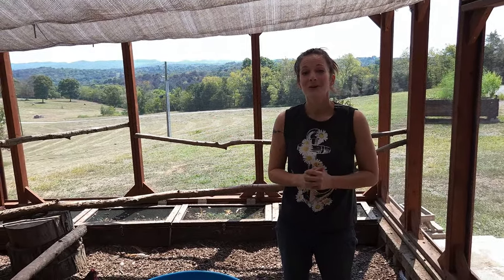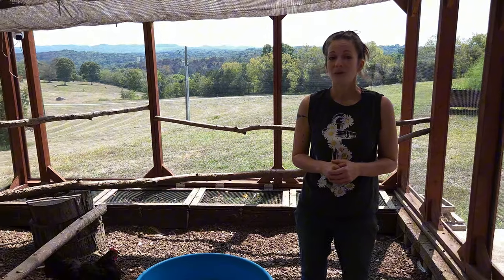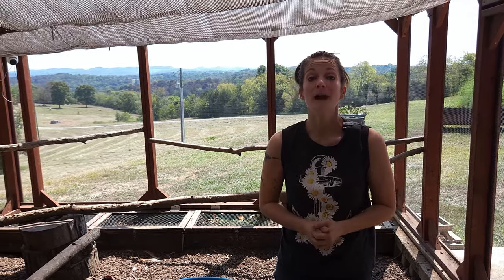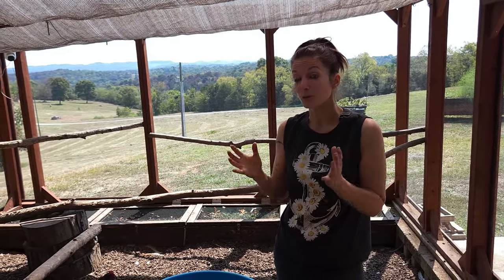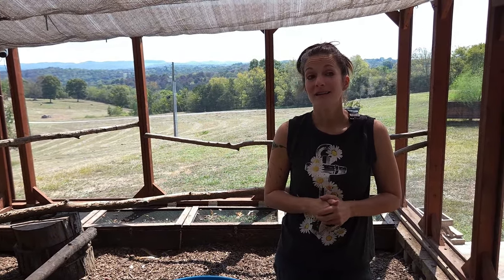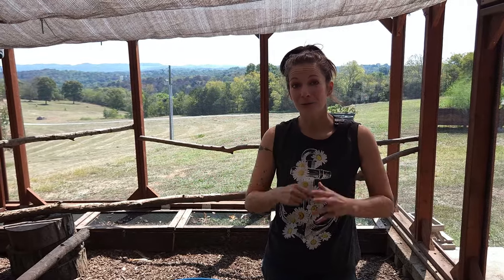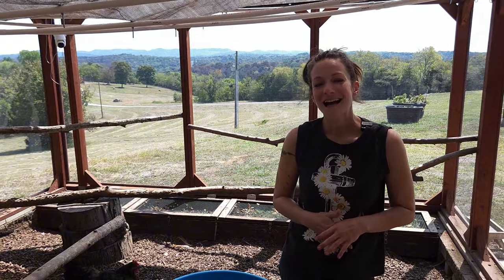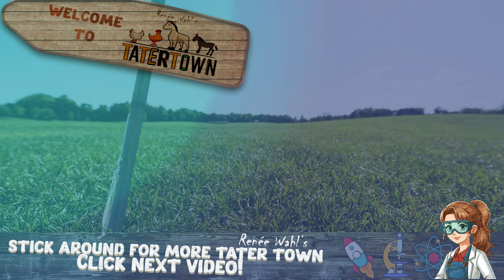And that's it — that's the Tater Town Coop and Run. If you have any questions about why I did what I did, or how to do anything in particular, or if you have any ideas that you might see as an improvement, please let me know in the comments because I'm always looking for better ways to do things. I'd love to hear from you. Thank you for taking the time to visit us here on Tater Town, and don't forget to hit that like button and subscribe so you can see more videos that will help you do those things you never thought you could.